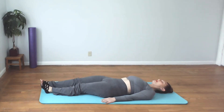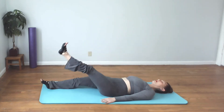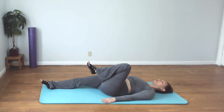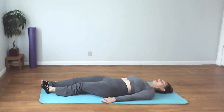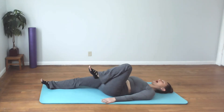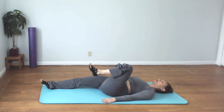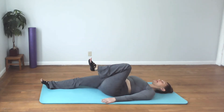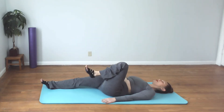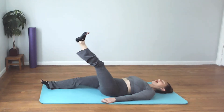Make sure that you're breathing, not holding any tension in your jaw. Feeling the stretch of the hamstring and calf, working at a speed that you can control the movement and work with precision. Really feeling that right standing leg active.